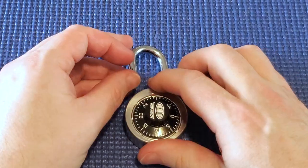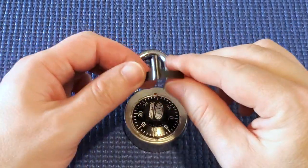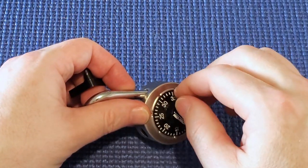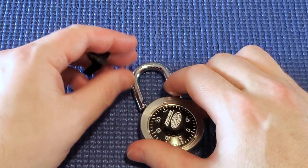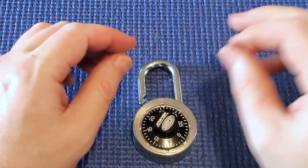That's how I decode one of these locks fast — using a shim to get the first number, shackle resistance to get the third number, and then quickly trying the second numbers until it opens. Thanks.